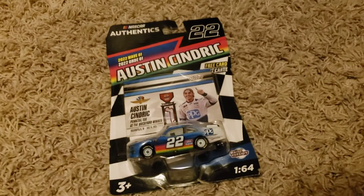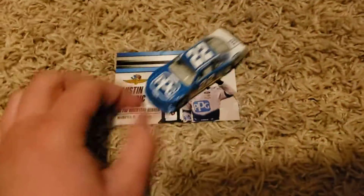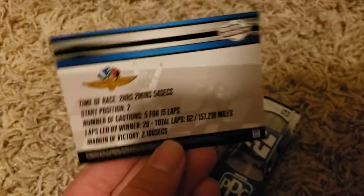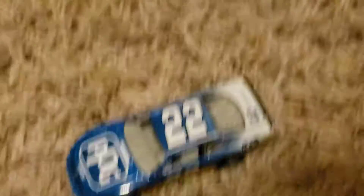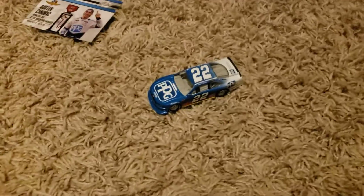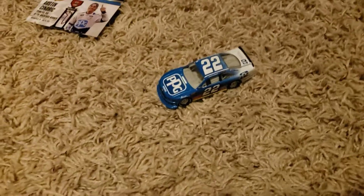The first car of Wave 1 is Austin Cindric, number 22. This is his Indy road course win from the Xfinity Series — and by the way, I believe all these are race win diecasts. Nice PPG car. Sponsors include Pennzoil, Menards, and it shows his race stats. Here is the actual diecast — I love the PPG diecast. This is pretty solid. There are some scratches — like tire marks or skid marks — but this gets a 9 out of 10. I love the PPG diecast.